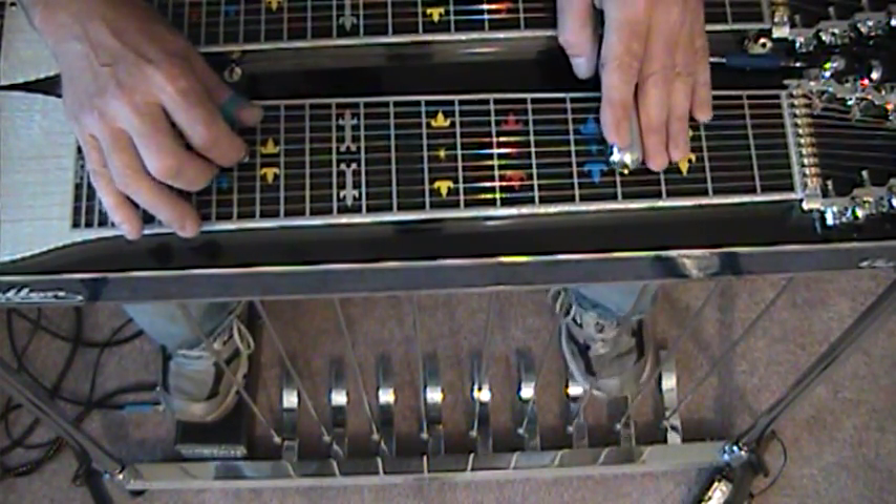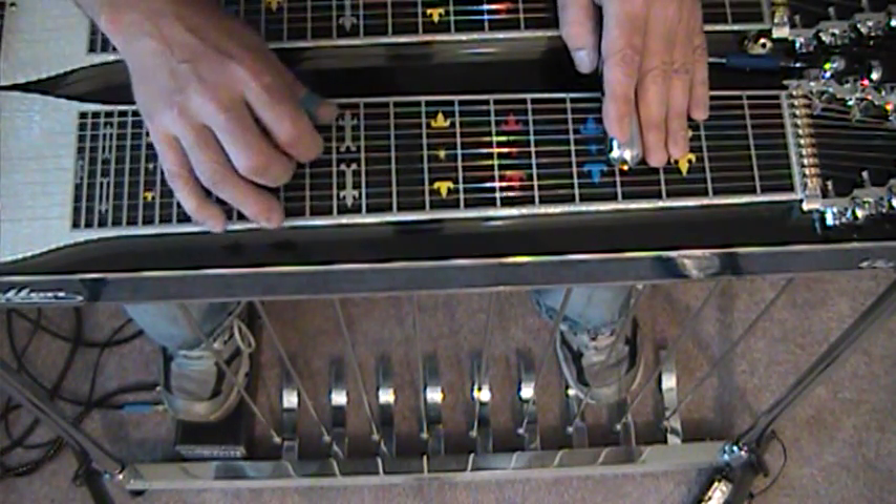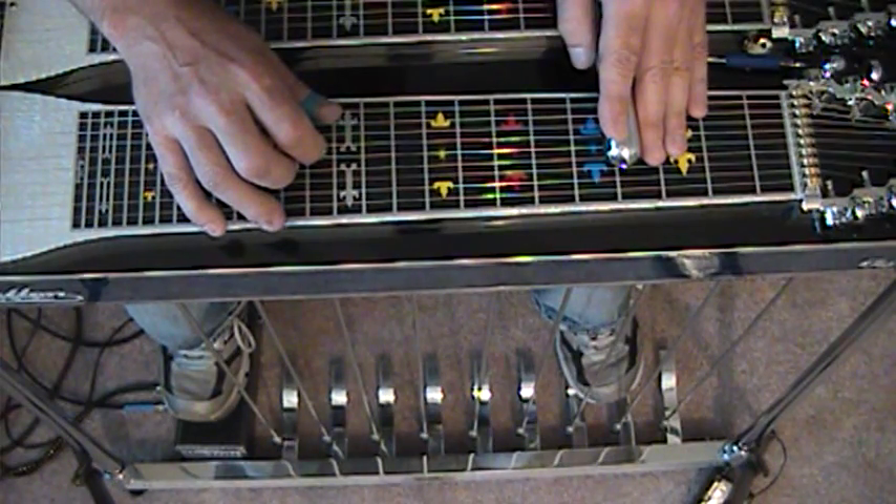Then we're going to move to the 4th fret with the A and B pedal, and with the E lever, and strike 5, 6, 8 and slide to 3.